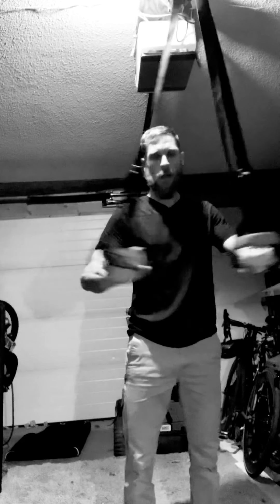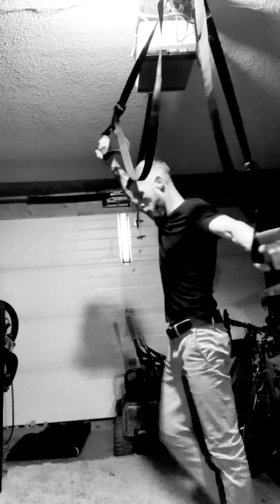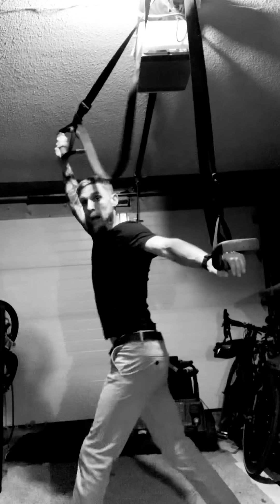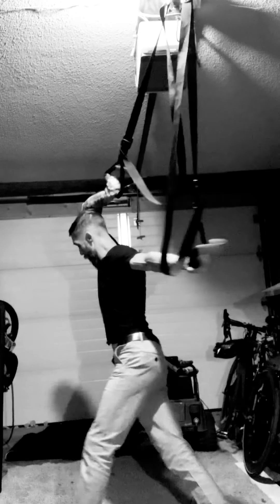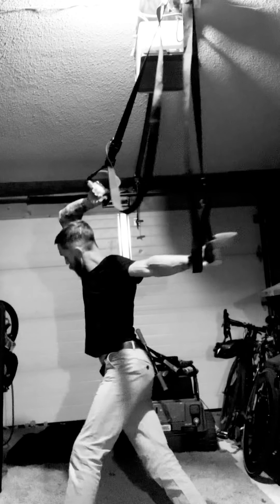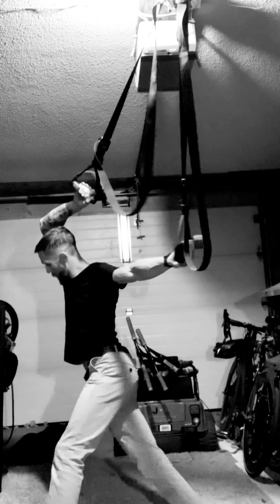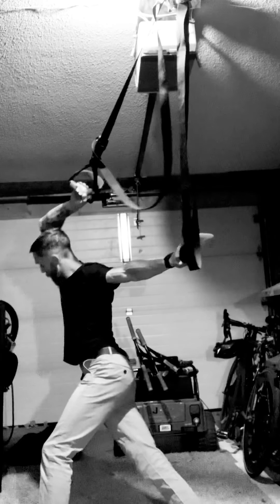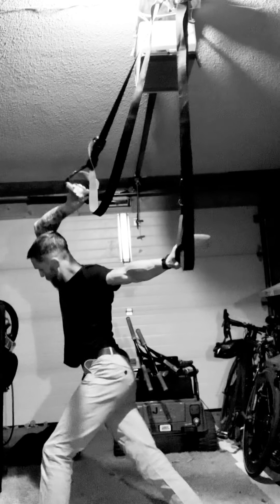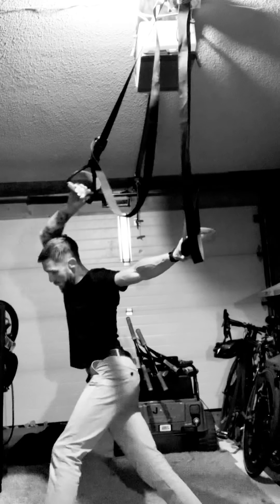Now for this variation: we're going to take the trainer, put the right leg back and the right arm overhead, and we're going to sniff the armpit — the armpit sniffer. Lean into it and just drop those hips in. You should really feel that in your right hip and the side of your body. Sniff that armpit. Nice big deep breaths, and after the next round we'll do the other side.